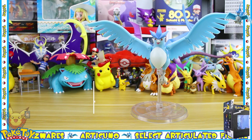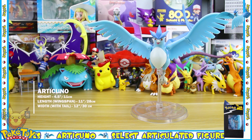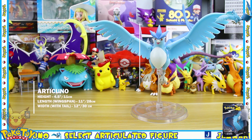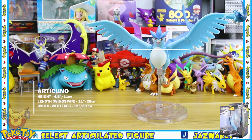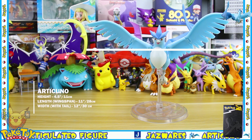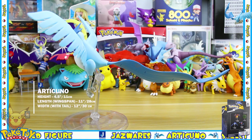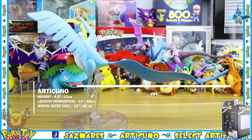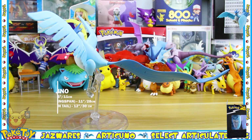The Articuno comes in at 11 centimeters tall, which is around four and a half inches, and its wingspan is around 28 centimeters which is 11 inches. If you straighten out the tail then it comes in at 30 centimeters, which is around 12 inches.